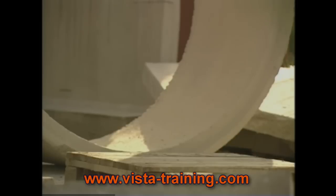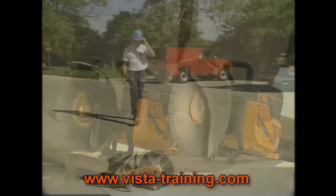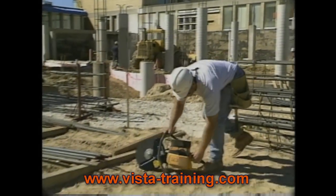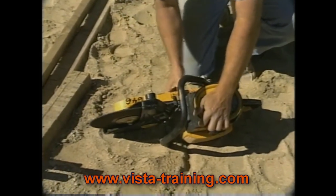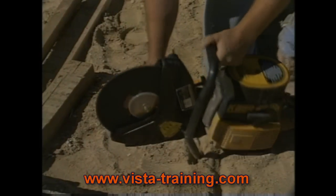To do any job well, you have to start with the right equipment. While the saw is the primary tool you'll be working with, it's not all you'll need. Always begin with the appropriate personal protective equipment. Carefully inspect the saw for cracks, damage, and loose or missing parts. If the safety guard is damaged and breaks while you're sawing, it could result in serious injury to you and anyone nearby.